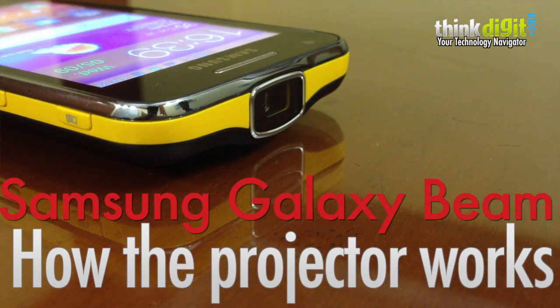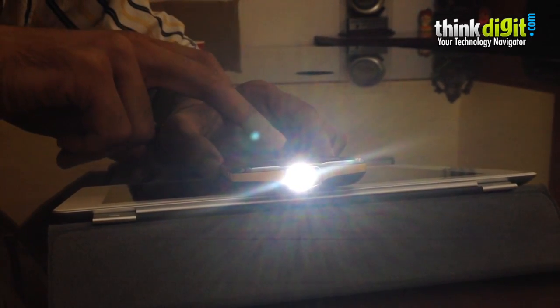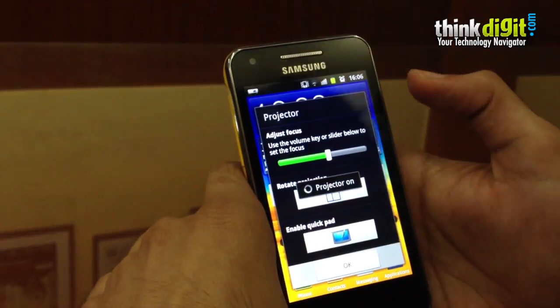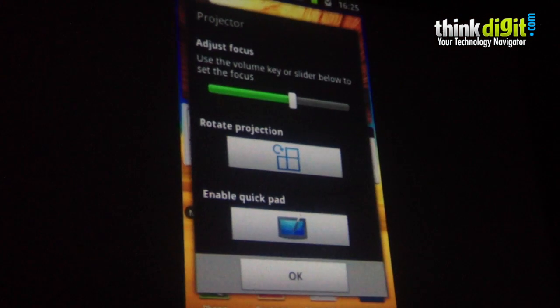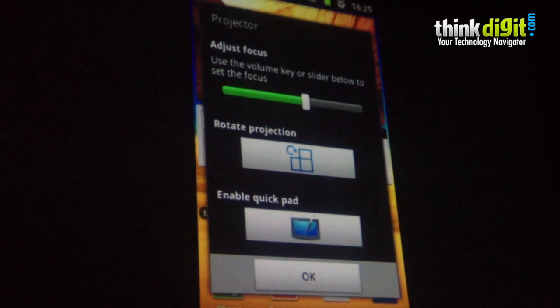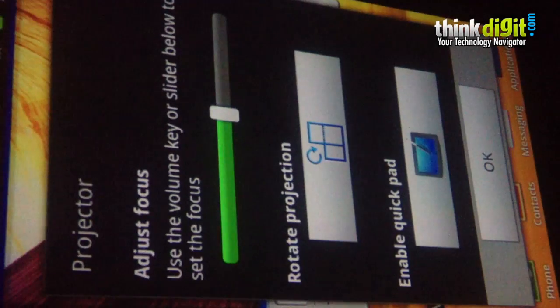Since the USB of this device is its projection capabilities, we just want to tell you how the projector performs. To get the projector on, all you need to do is press the projector on button on the side. The projector comes on and gives you instant access to a few functionalities such as adjusting the focus, rotating the orientation of the image on screen, and enabling quick pad.